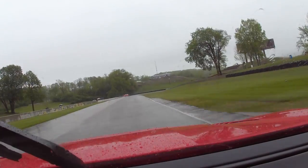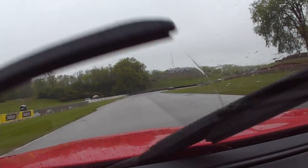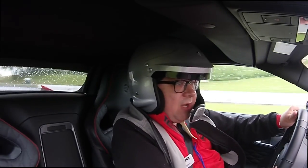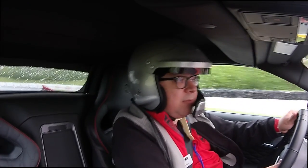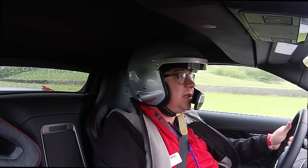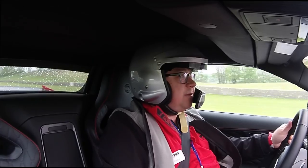Stay off the rumble strips — they are watching us on race control. They also said if you put tires in the grass, that's a no-no. You might be done for the day depending. Blew the apex on that one, but that's okay. Again, we're not trying for lap time so much, just getting a chance to pound this out.